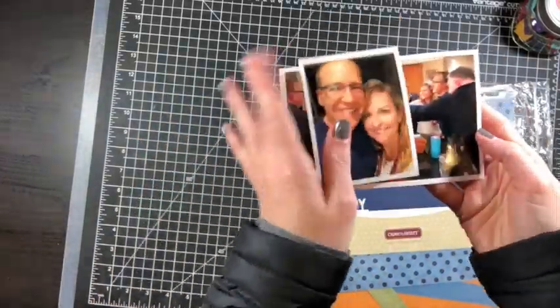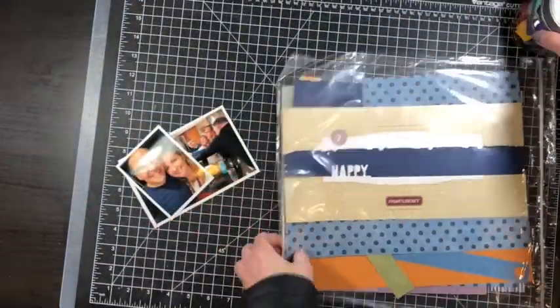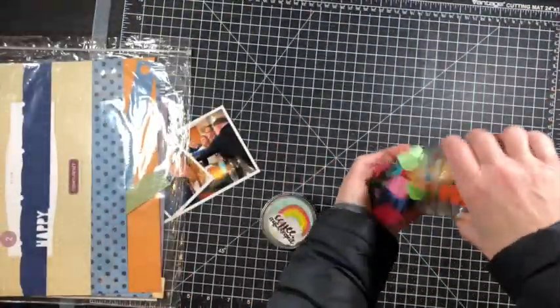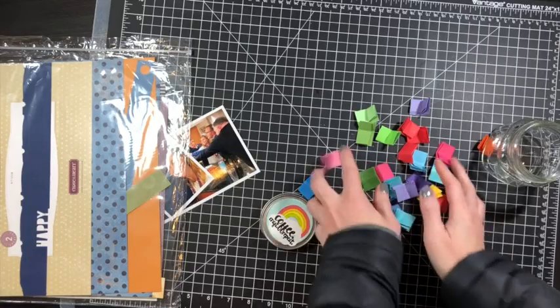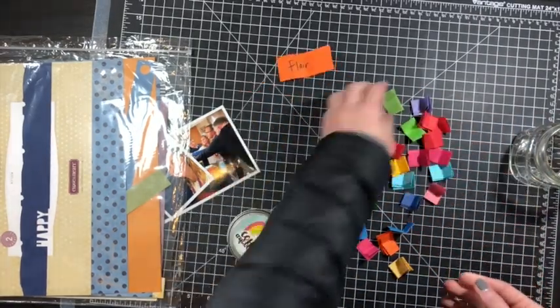Hello everyone, it's Melissa. Welcome back. Today I am sharing another project — this is a 12 by 12 layout documenting New Year's Eve. I'll ring in 2019 with some friends and neighbors.